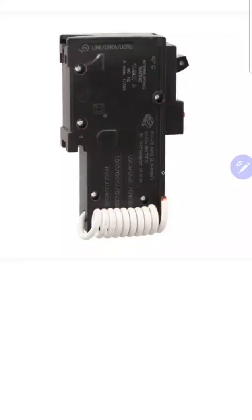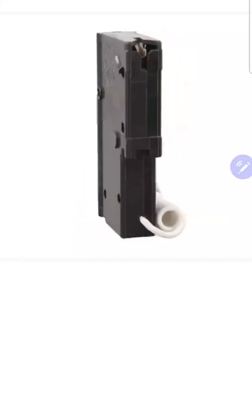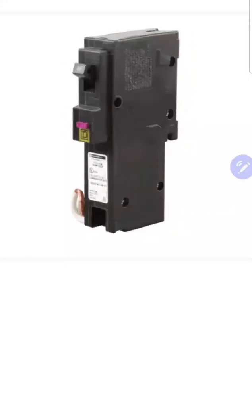Hey everyone, welcome back. I am the Electrical Code Coach. This is Electricians in Action, where we get together and talk about the code before we go out and fight the good fight. You can catch the EIA every day at 9 a.m. Let's get to it.